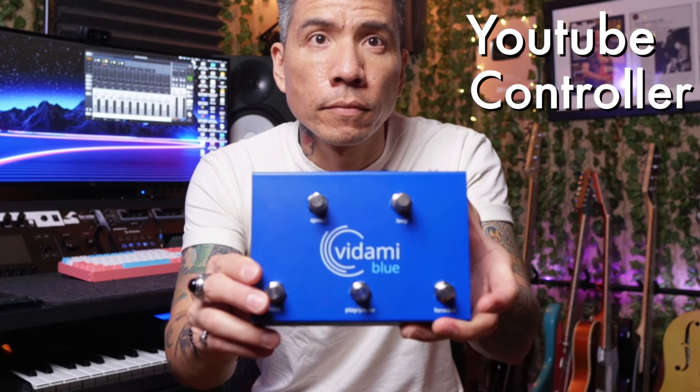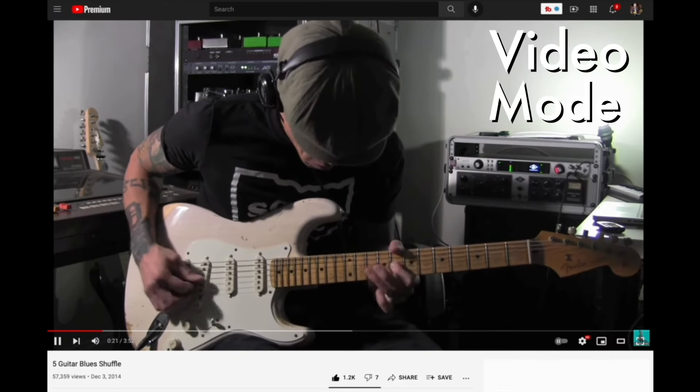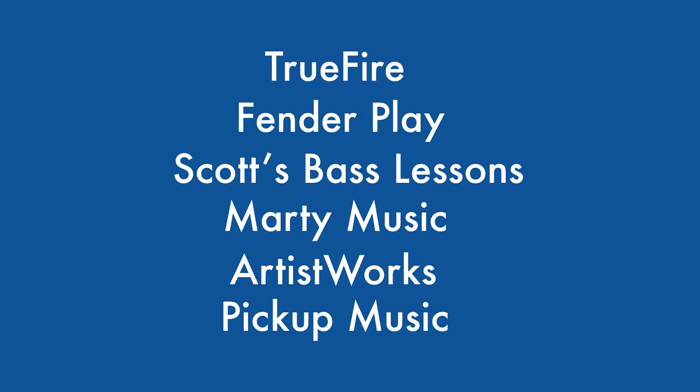This is the new Vidami Blue Foot Controller. The same great video learning tool is now wireless via Bluetooth to loop, slow down, and control playback of videos on YouTube as well as many other learning platforms.